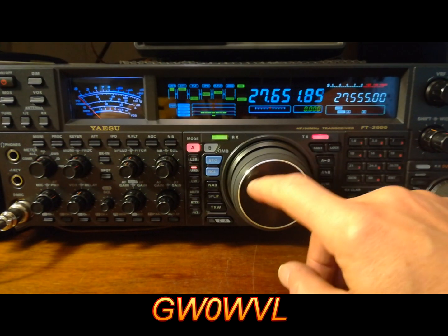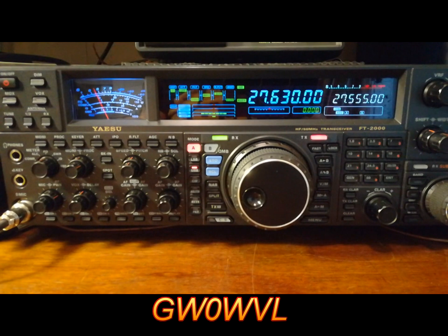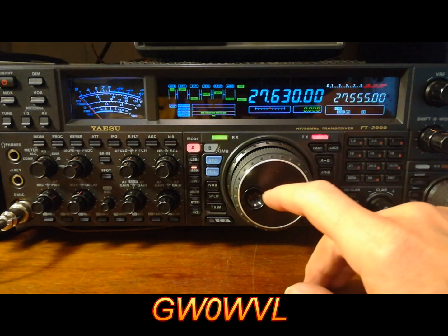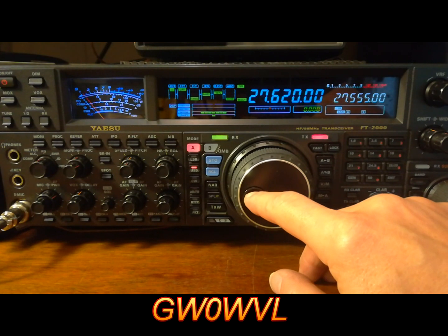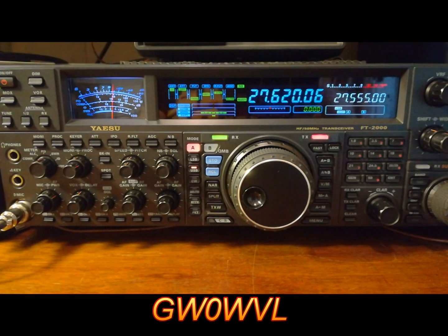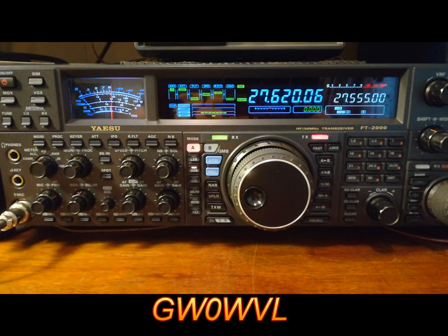Back to the vertical. Vertical, then horizontal — wow. So it just goes to show: the old 3-element Yagi, it might not be a special antenna in any way, it's just a bog-standard 3-element Yagi. But what a difference it makes.